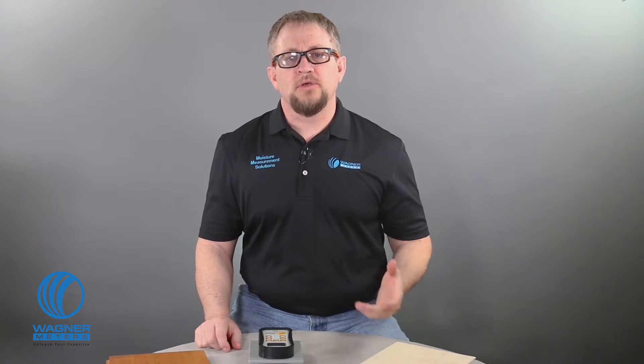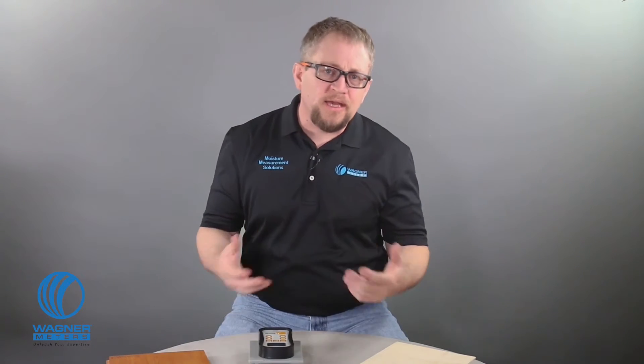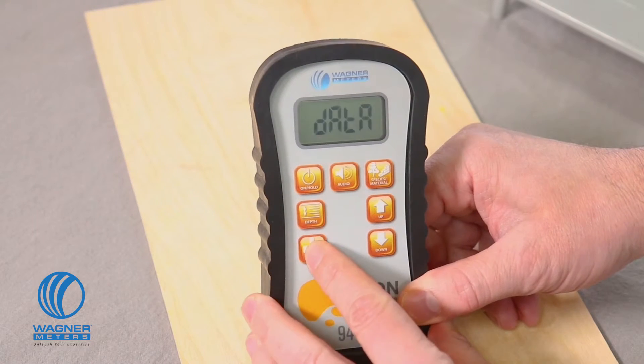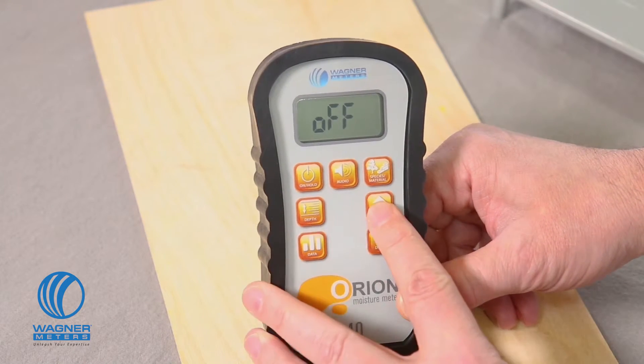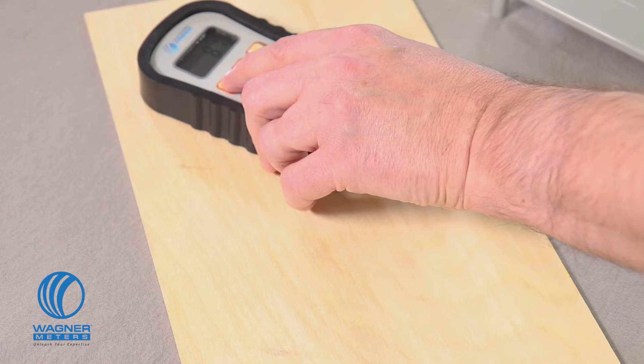Now let's say you're measuring a wide surface area of wood to find concentrated moisture pockets — for recovery work, inspection, repair work, or quality assurance. The Orion 940 gives you the option to either manually or automatically collect data points to review later. To collect the data manually, I press the data button once and then toggle the setting with either of the up or down buttons and press the on-hold button to begin measuring.